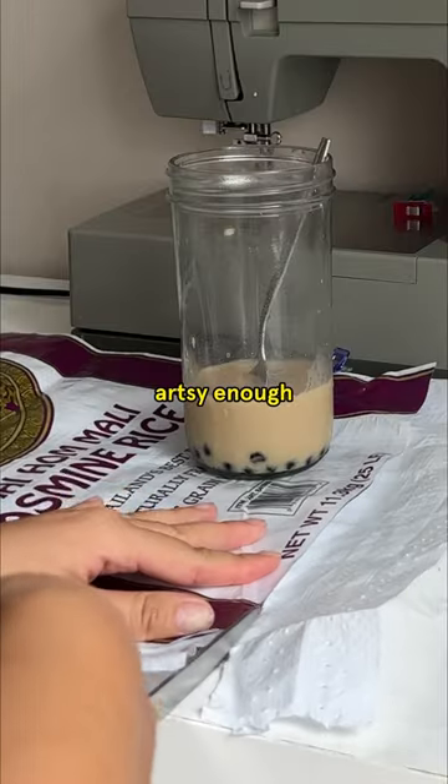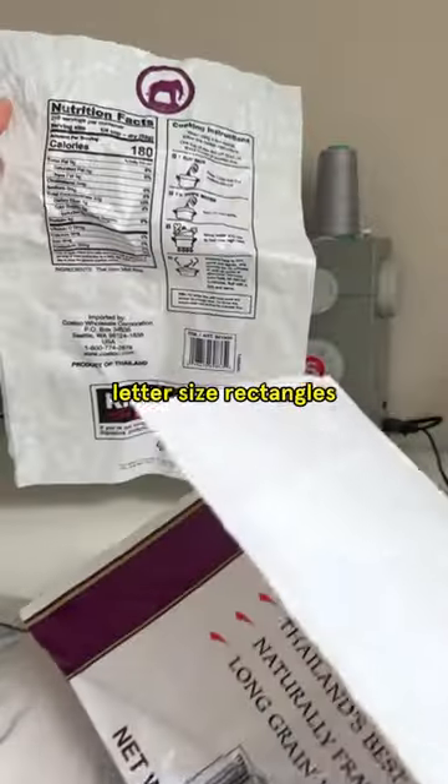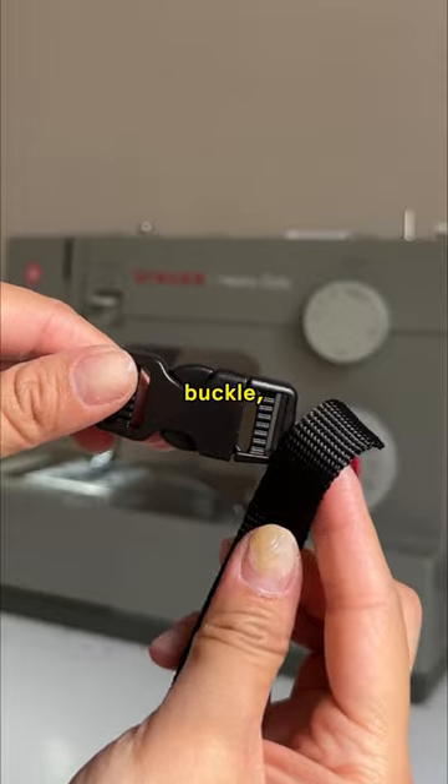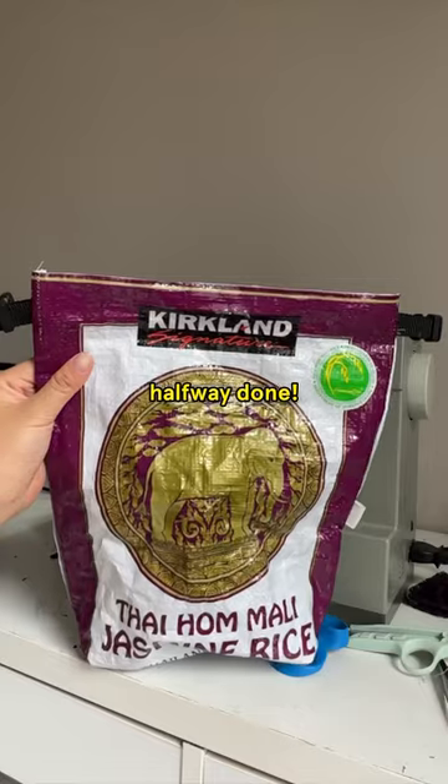Before you say you're not artsy enough, just hear me out. First, finish your rice and cut out two letter-sized rectangles. Next, prepare your other pieces — we're using elastic, buckle, and Velcro today. Sew the three sides together and you're already halfway done.